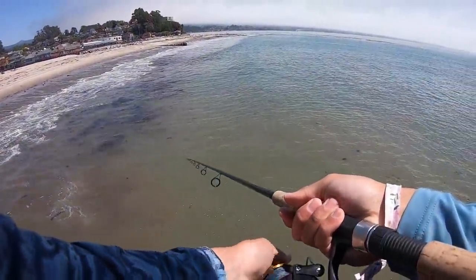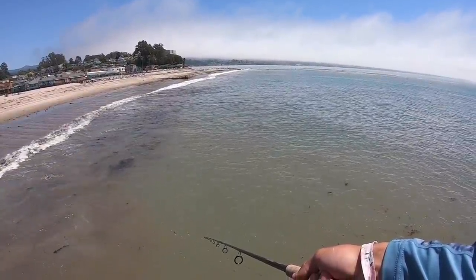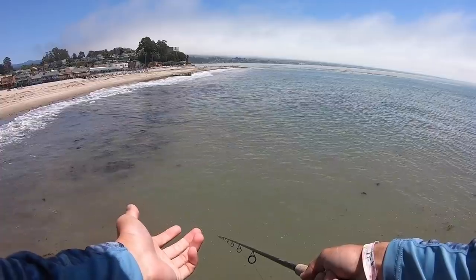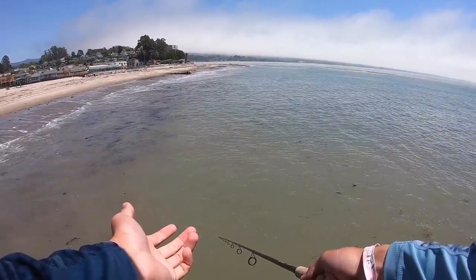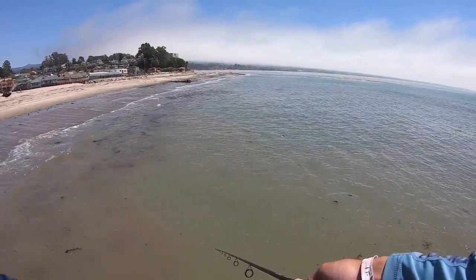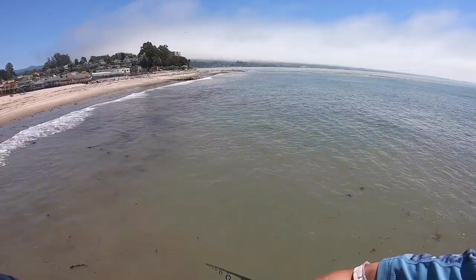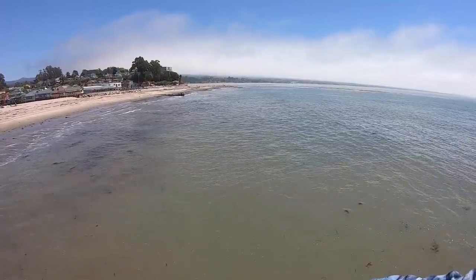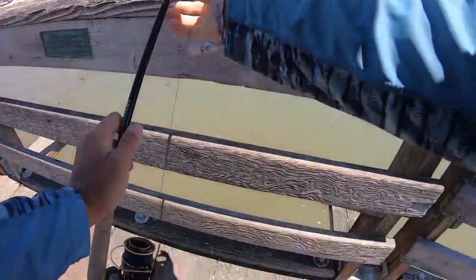One thing that's nice about pier fishing is it's super relaxing. You're not getting bumped by the waves, you're not gonna get seasick on a pier, no need to walk the beach — kind of just sit and wait. Some say it's boring but to me this is nice and relaxing, especially after my last video where I paddled miles and miles. I'm just gonna let this sit right here.